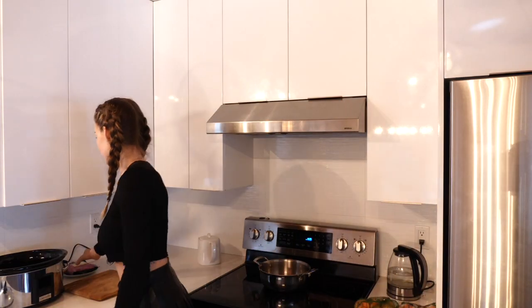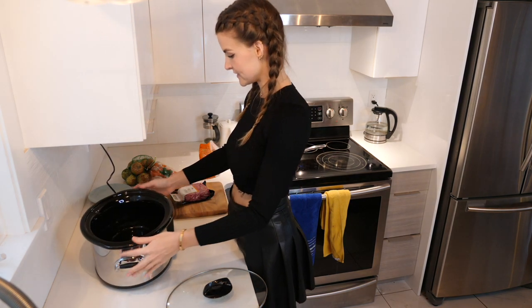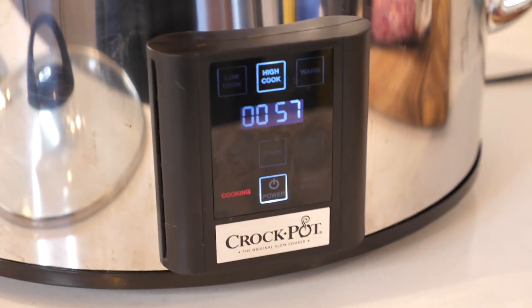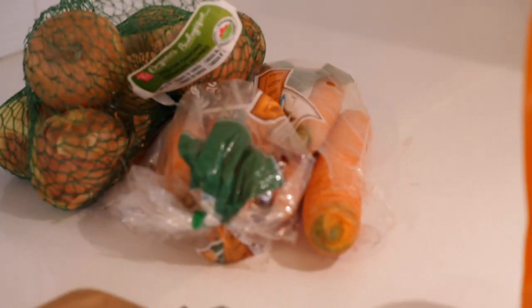I'm gonna learn how to cook wild boar. I bought this at my local grocery store. I'm going to brown the meat, cut some onions and put them in with it, and some garlic. I'm gonna wait a little bit for it to get hot. I've never cooked with this ingredient before and I just don't know how it's gonna turn out, but stay tuned. I'm just absolutely amazed at the quality of this camera.